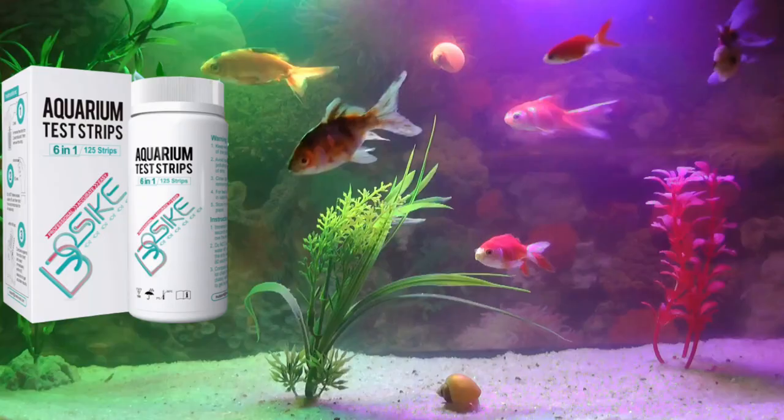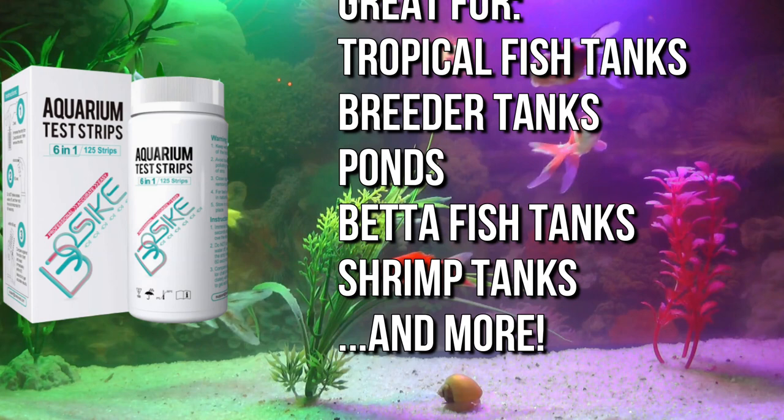The strips can be used in a variety of different types of aquariums, and they have an impressive shelf life of up to two years. Order today and make it easy to keep your fish tank healthy.